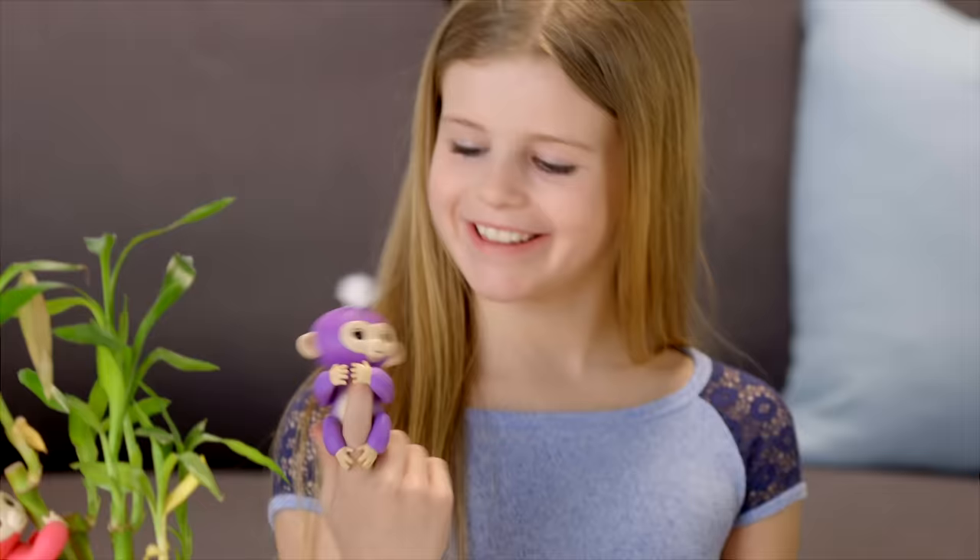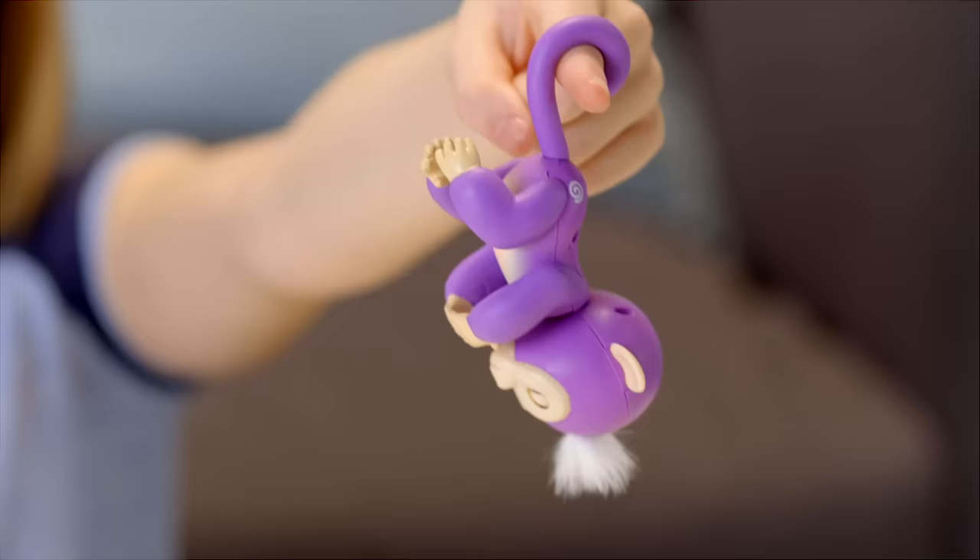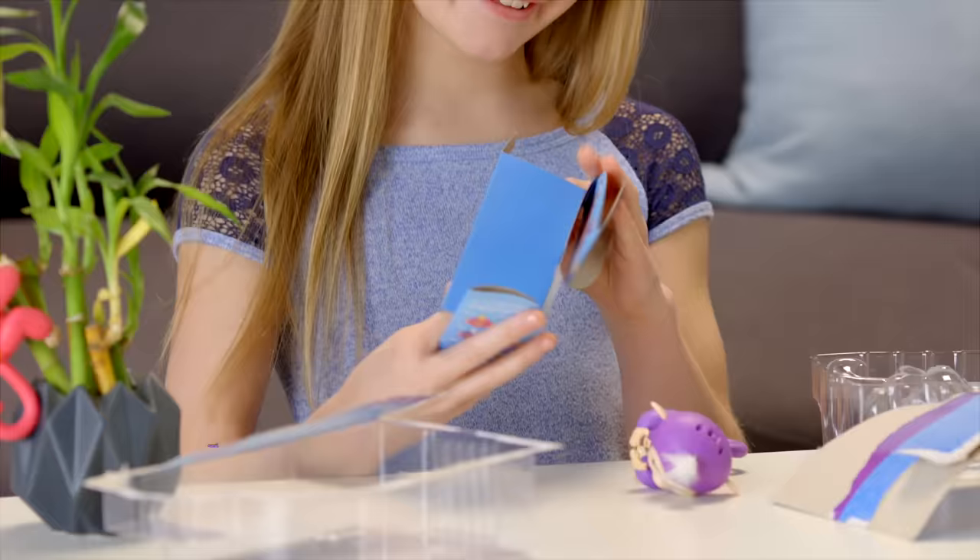Inside the package you'll find one Fingerlings Baby Monkey ready to go with four LR44 batteries already installed, plus a quick start guide.